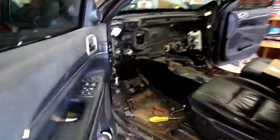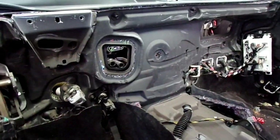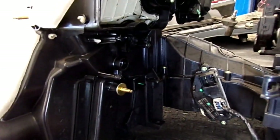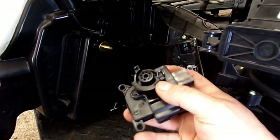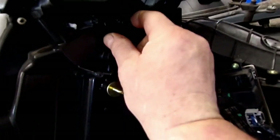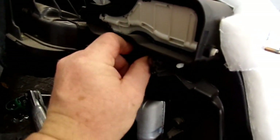We got a 2014 Jeep Grand Cherokee and I've already pulled the dash out. This thing came in blowing heat all the time - it has no cold air. I took these blend door motors out because I thought the gears were broken, and they are broke. But the reason they broke is these doors are jammed up inside this case. They will not move on the driver's side or the passenger side - they are just completely jammed up, and that's what's breaking that little gear.